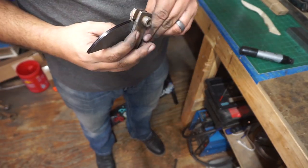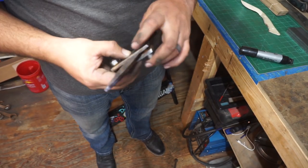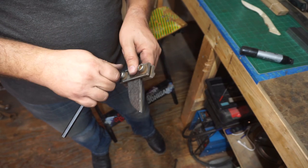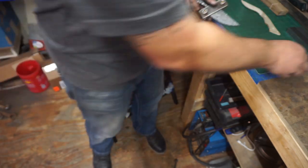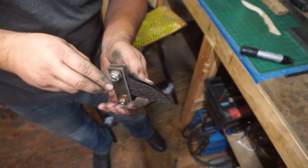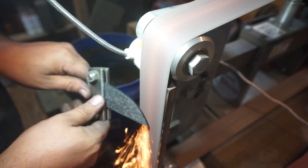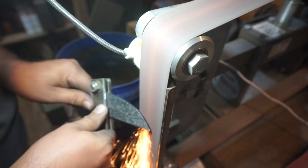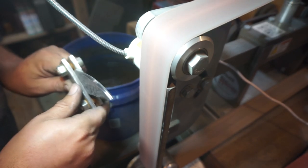Then we're going to use our DIY plunge line jig. If you want to know how to make this, I have a video on how to make them. They're pretty simple but absolutely amazing for getting nice consistent plunge lines every single time. Now that we have the angle that we want, we can go over to the 2x72 with a used 36 grit belt and start grinding in that 45 degree angle all the way to the cutting edge.